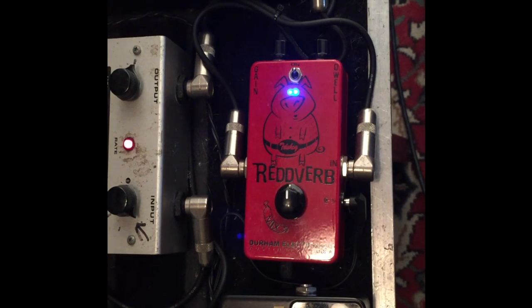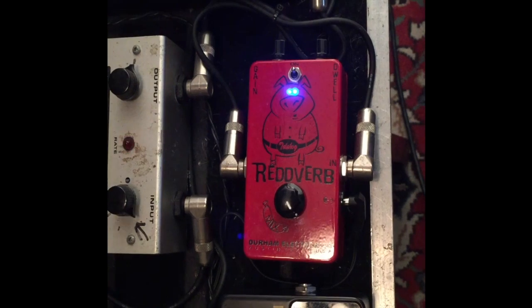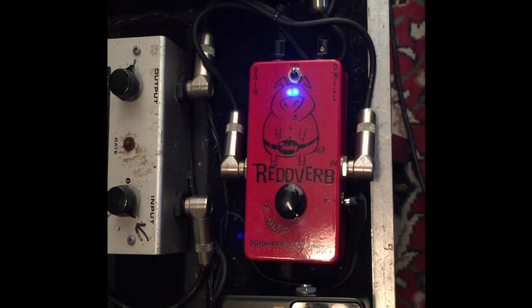You can turn the mix knob up and get it a lot wetter, like this. By taking the Dwell and turning it all the way up, you get that tail to be even longer on the reverb.